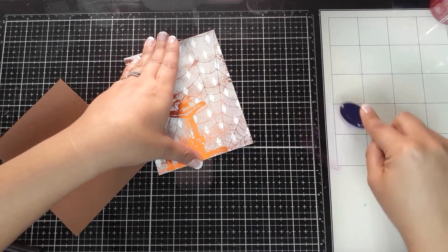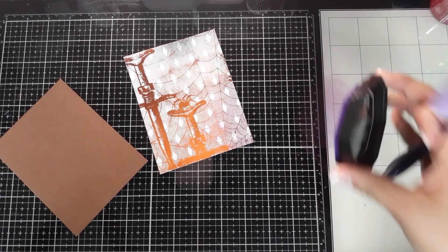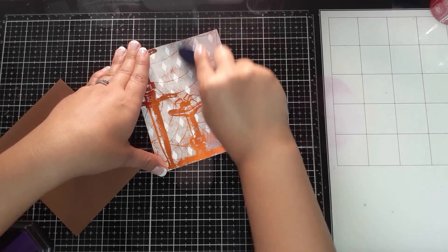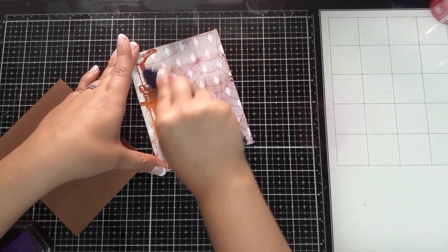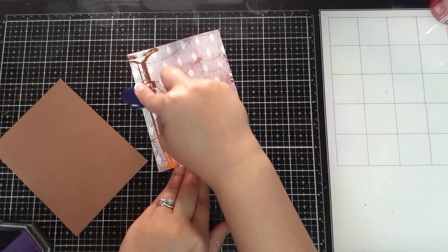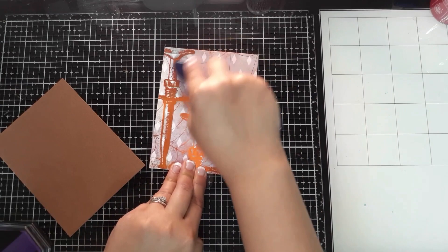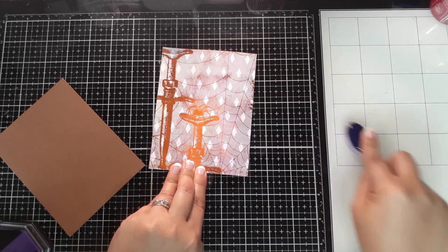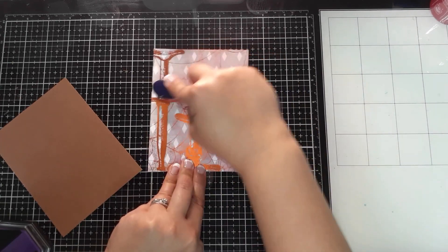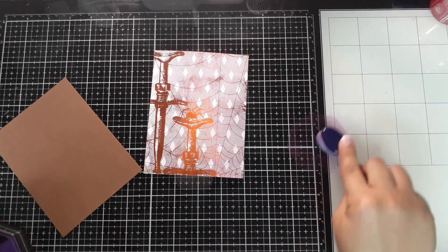I'm just going to bring in a hint of that purple right where those diamonds are and a little bit into where the webbing is. I can add a little more color as needed. When you're not a fan of that stark black-and-white look, you could either foil on colored cardstock, or like me, grab white and decide your color blending later. I'll add one last little bit and call it a day.